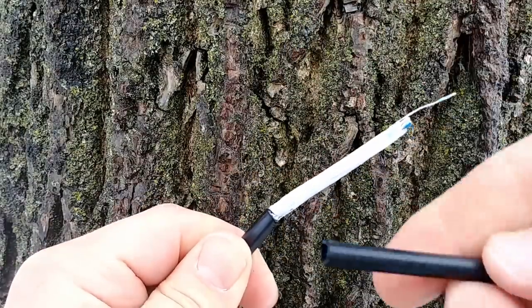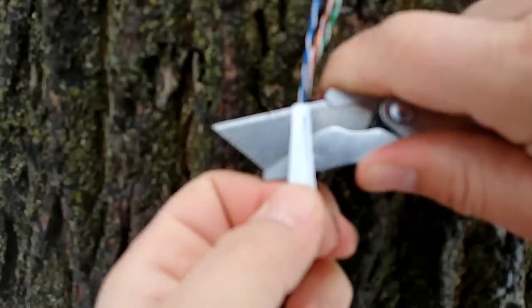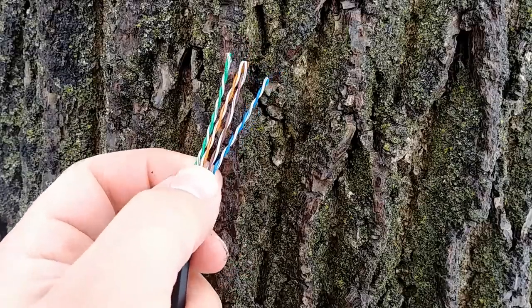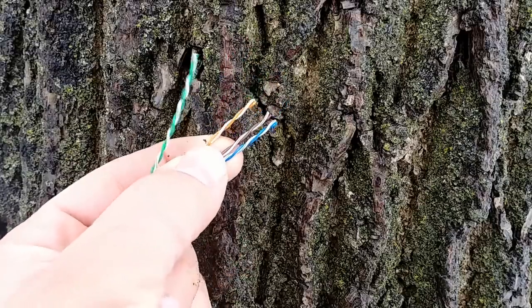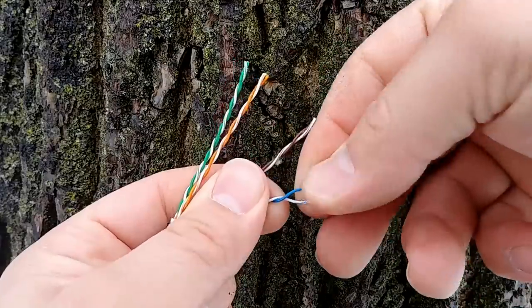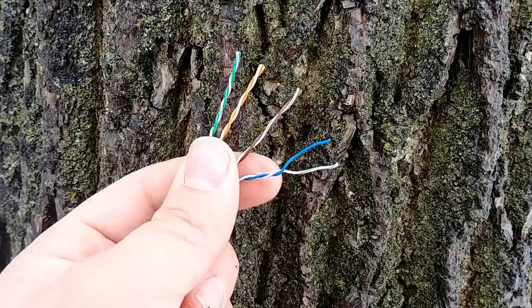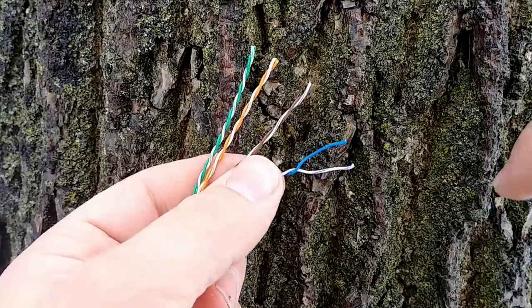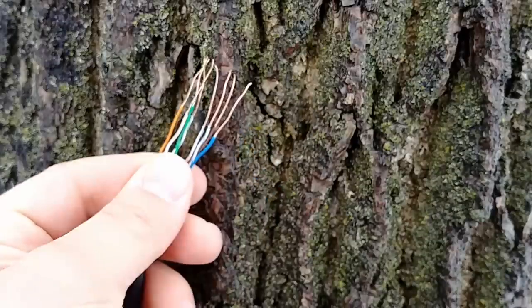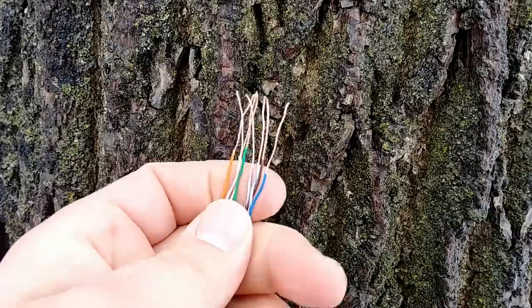Like so — there we've got that off. Carefully cut that off. Now we have our four twisted pairs and we will separate those. Then one by one we're going to strip about half an inch, maybe even three quarters of an inch, off of each one so we have the bare conductor exposed. There we have one set completed, so we'll do the same thing with the other side of the cable.